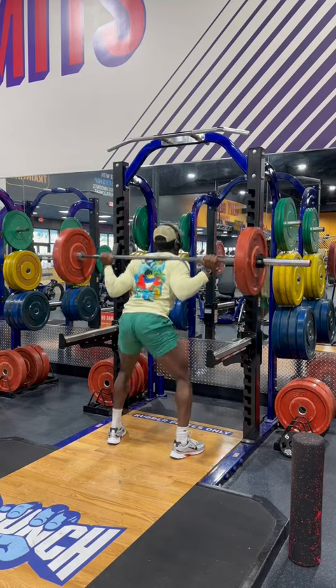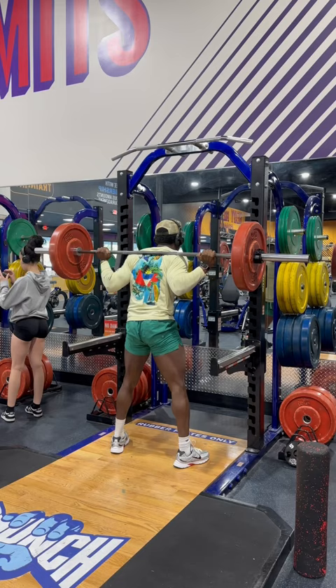Alright y'all, we got squats today. If you haven't squatted, did you really hit legs?